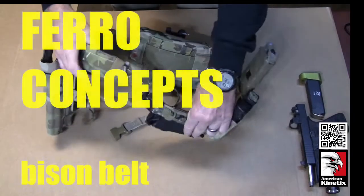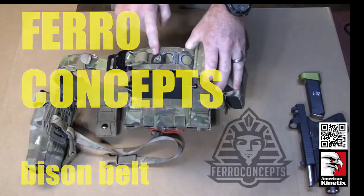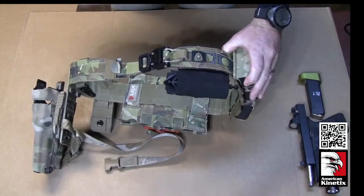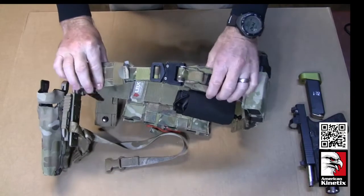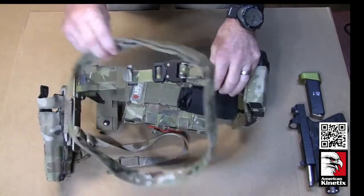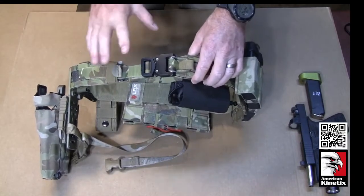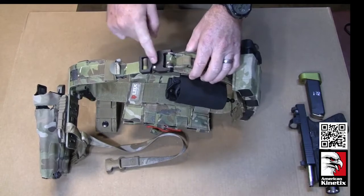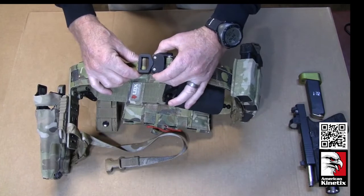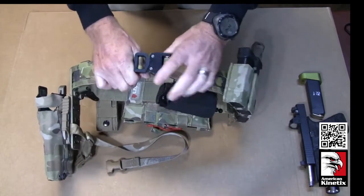The foundation of the belt is a Ferro Concepts Bison Belt. This is the outer belt and this is the inner belt — we'll go over both. The outer belt comes in a couple different configurations with regard to the type of buckle you choose. We go with the Cobra buckle because it's a positive lock, it's easy to get off and easy to put back together, and it's not coming apart.